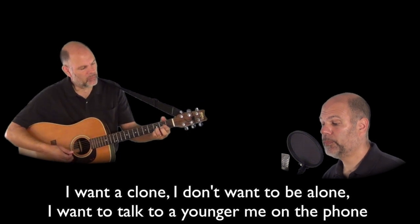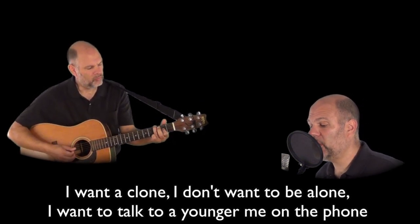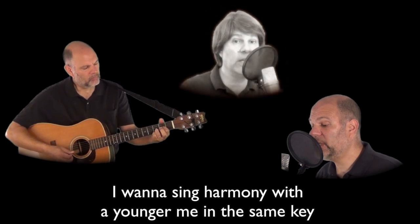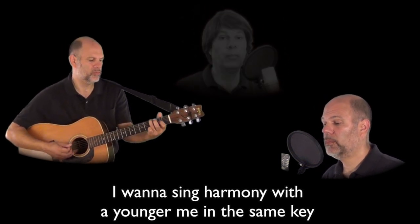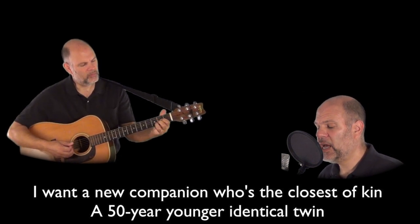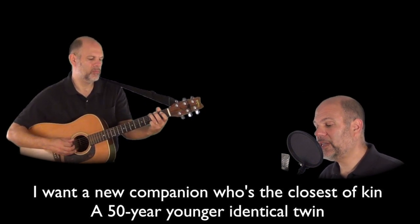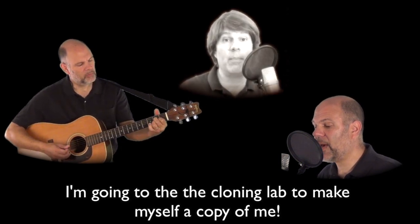I want to clone, I don't want to be alone. I want to talk to a younger me on the phone. I want to sing harmony with a younger me in the same key. I want a new companion who's the closest of kin, a 50 year younger identical twin. I'm going to the cloning lamp and make myself a copy of me.